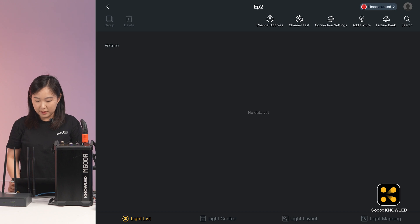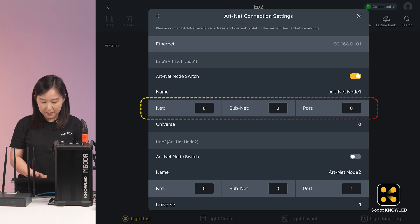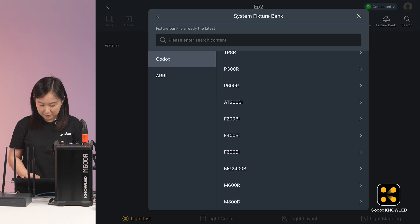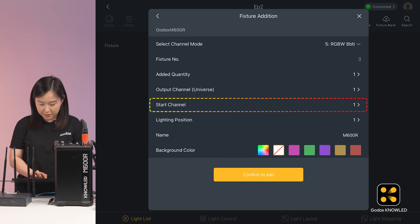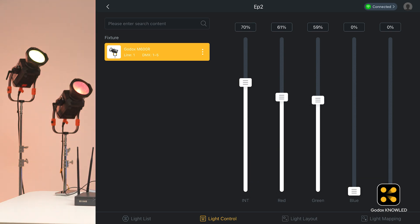Now we're back to the Godox Knowledge app. In the app, find the connection settings — you can also click this icon, it's the same. We turn on the ArtNet connection and click into it. In this interface, we need to configure three parameters just as we set on the M600R: the NAT, subnet, and port. Then add the M600R, choose the RGBW 8-bit mode, and the start channel is 1. Confirm to add. Let's check — okay, now we can control the M600R via Ethernet.